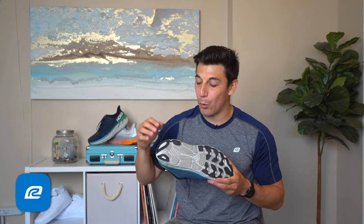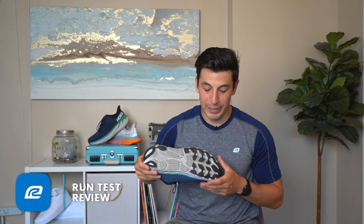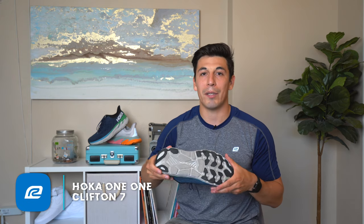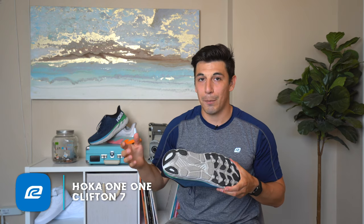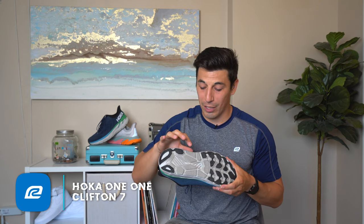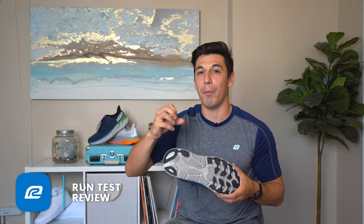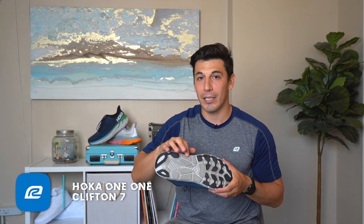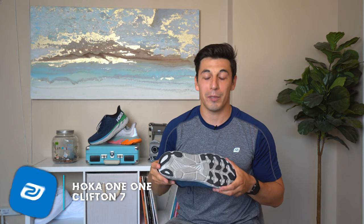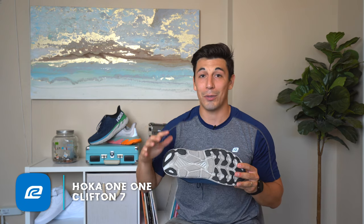One way they help keep the weight down is by placing rubber only in the right places — where you have the most ground contact — which also helps with the longevity of the shoe. In the middle there's no rubber, but the EVA is really thick and it won't lose its responsiveness over time. So without rubber there, it doesn't impact the performance at all. They have it in the high impact zones where you need it most, and this shoe is going to last you a long time.